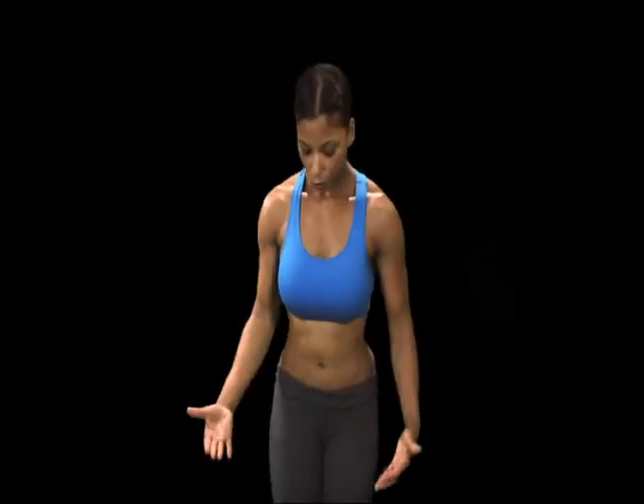All you're doing is standing with your feet together, arms by your side, and it's a quick movement. You're jumping out and back in. So here we go.